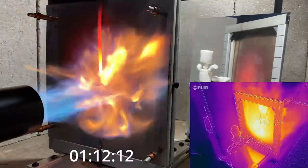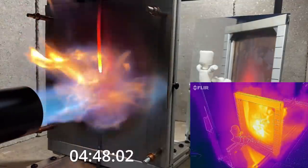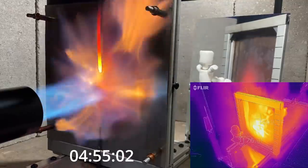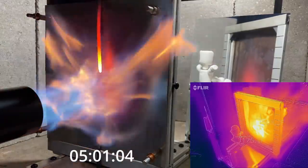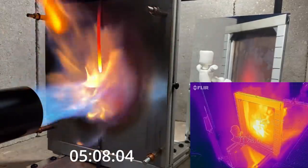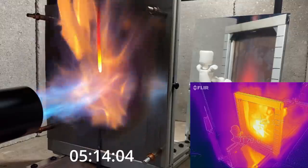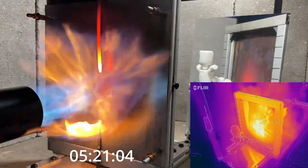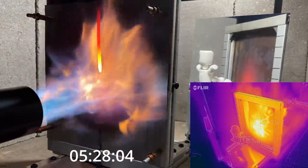As we get further into the test — four and five minutes in — the temperature at the Marshmallow Man is to the point where this would be a problem if these were your feet sitting right behind the firewall at the rudder pedals. So you wouldn't want to use just stainless steel alone as your firewall. You need something to insulate the cold side of the firewall and protect anything behind the firewall from that radiant heat. You could also imagine that if you had something in contact with that glowing piece of stainless steel, it could potentially ignite. This is why we're incorporating the ceramic blanket on the backside of the stainless steel to insulate between the stainless steel and our honeycomb sandwich panel.